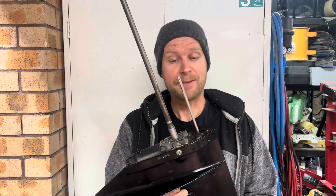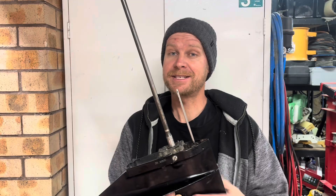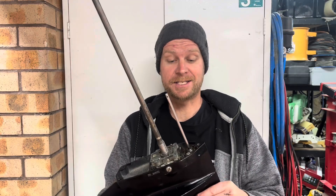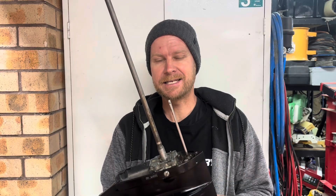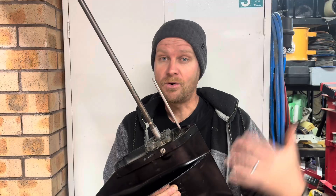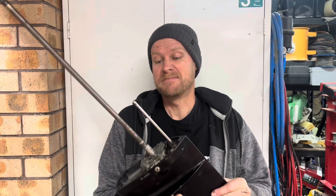G'day champions, hope you're all well. If you've ever wondered what's inside an outboard gear case and how it all works, this is going to be a great video for you guys to check out. I'm going to be pulling this one right apart. It's got a problem with shifting — it's not shifting and selecting gears properly, so I'm going to be tearing it right down.